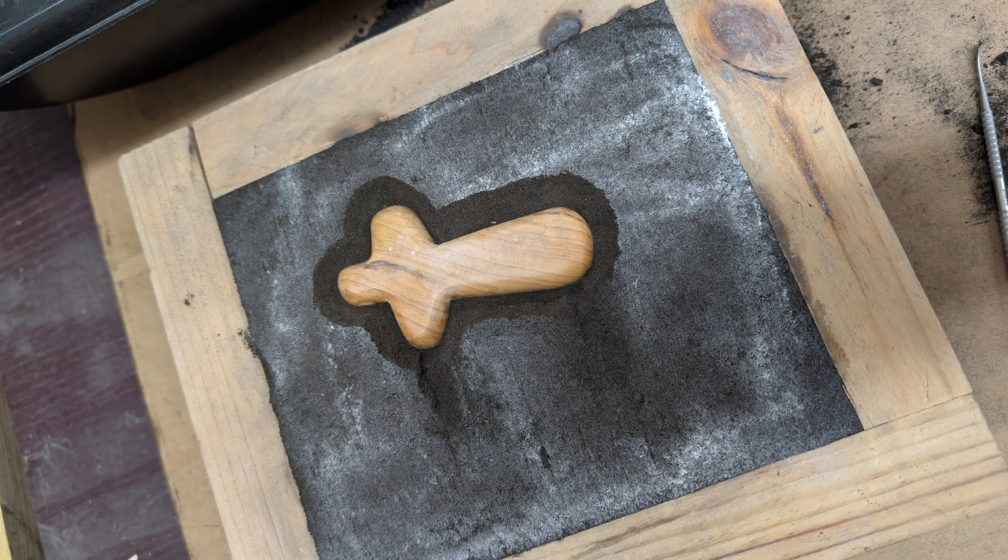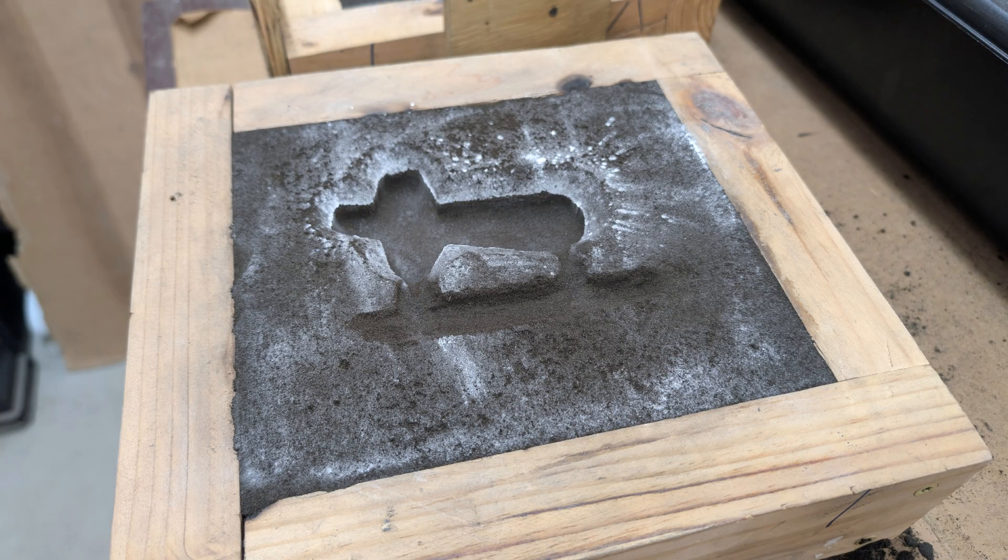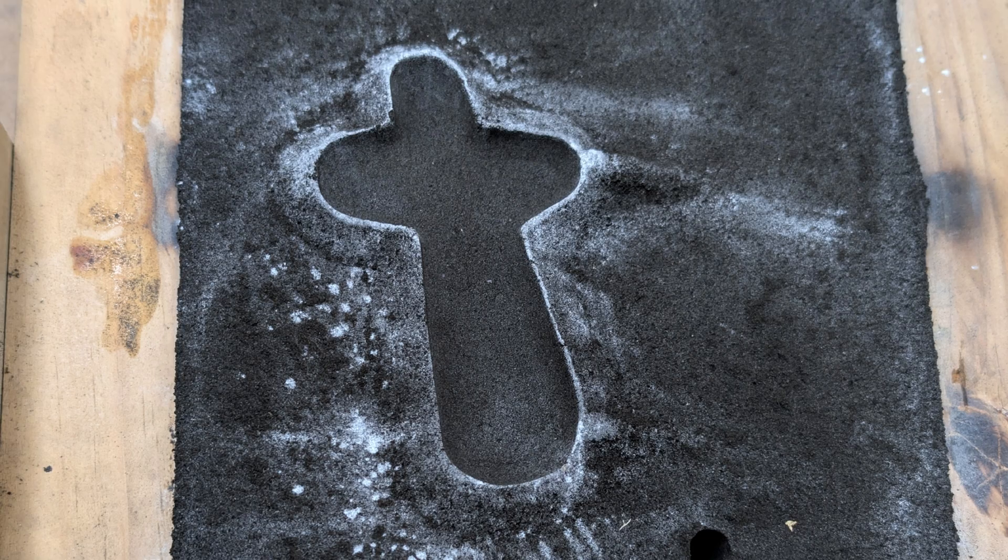In this video I did not include the process of making the sand mold using the wooden pattern, but I did take some pictures. Using this wooden pattern was quite extensive and it would have been a long video if I included the sand casting process. After packing the sand around the cross, I had to carve out half of the sand surrounding it because the cross doesn't have any draft angle.